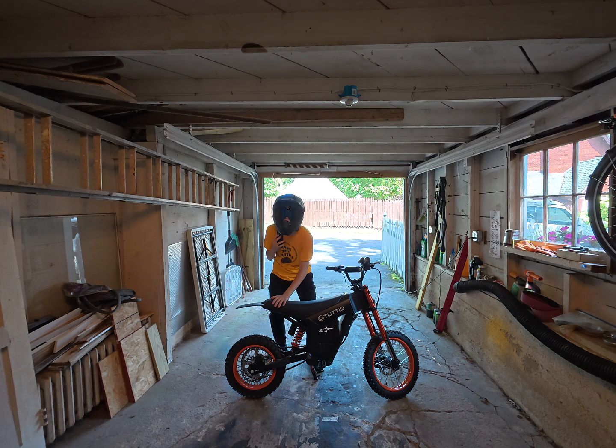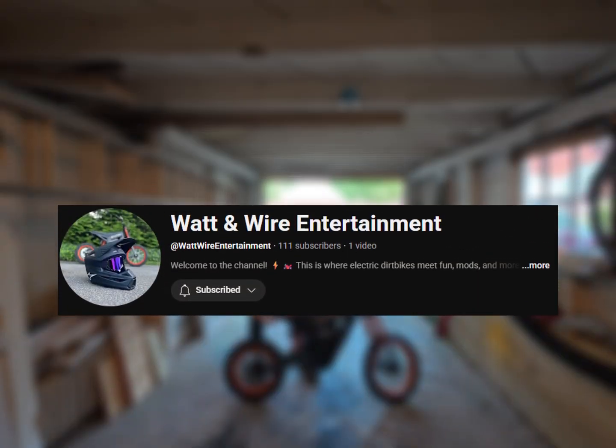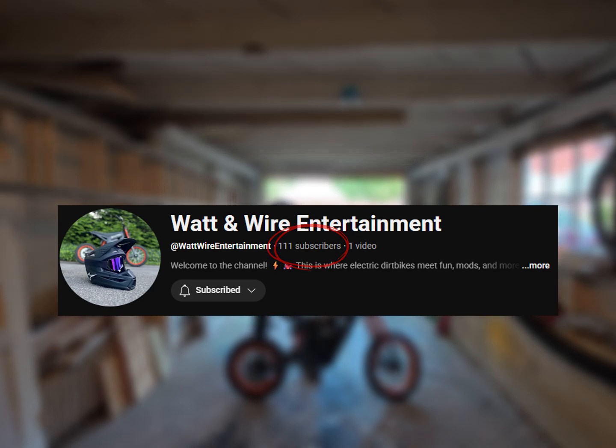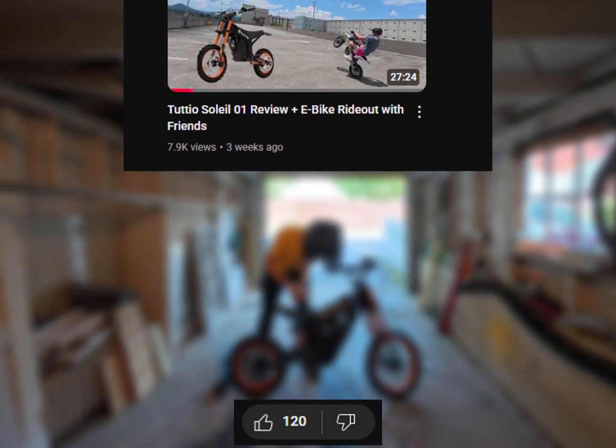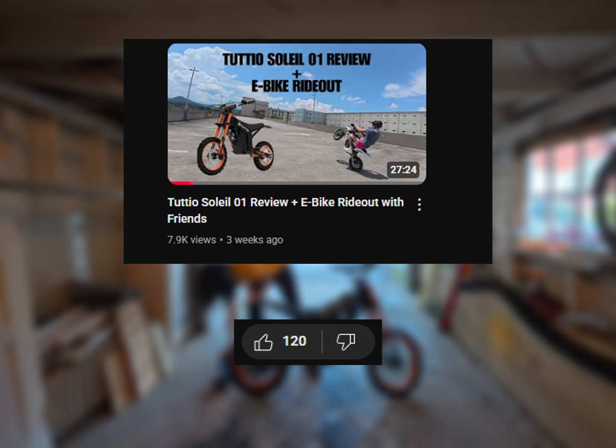First things first, you're going to want to remove your seat from your Tudio. As I'm removing the seat from my Tudio, I just want to thank you all for over a hundred subscribers — this is crazy to me because I just started YouTube. Also, thank you for over a hundred and twenty likes and eight thousand views on my first video. That's just crazy, thank you guys.